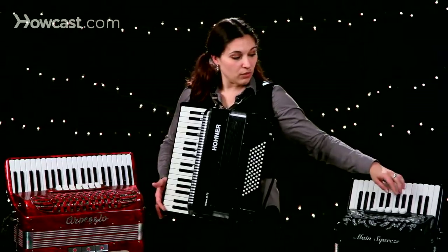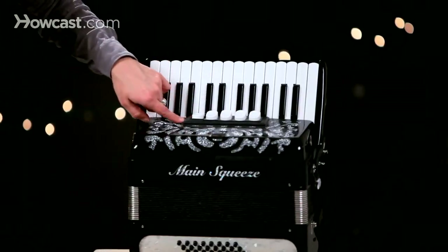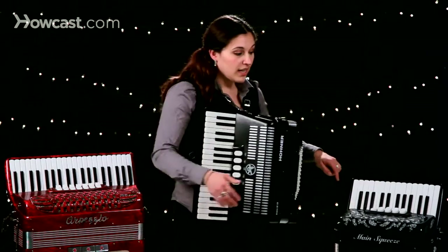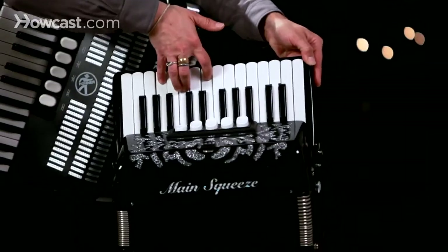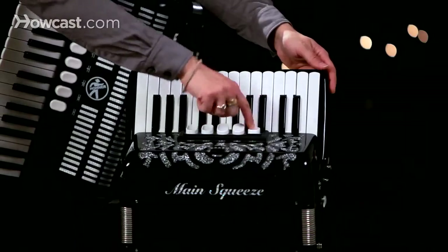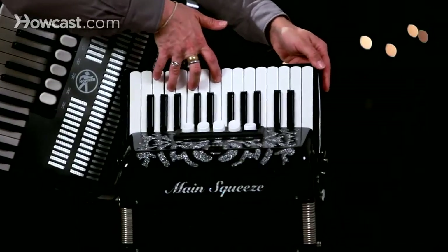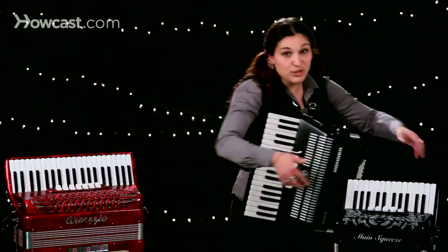However, if you have an instrument with various buttons, or reeds as these are called, you can switch octaves quite easily. So if I'm playing up high, I can switch the reed to a lower reed and have another octave, which is pretty cool.